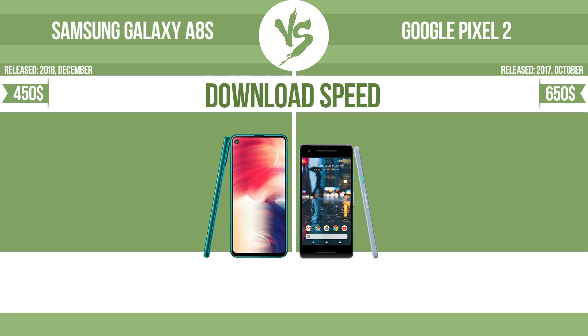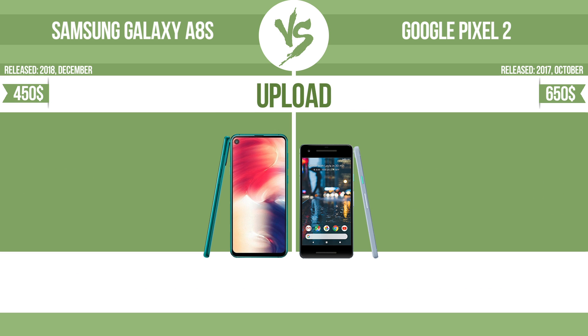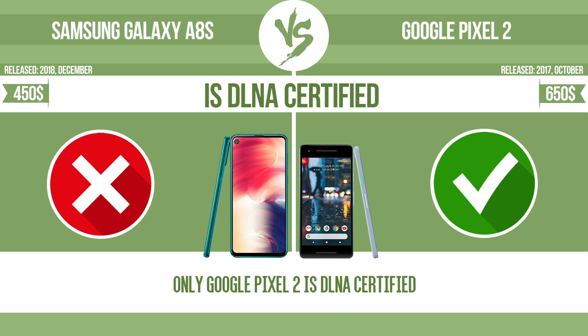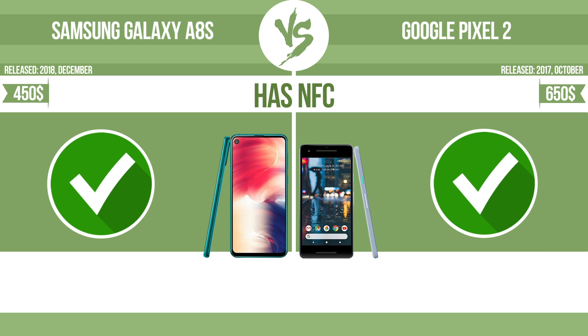Download speed. Upload. Is DLNA certified? All DLNA certified products are compatible with one another. When different devices are connected to the same network, data can be transferred easily between them. Has NFC. NFC, near field communication, allows a device to perform simple wireless transactions.